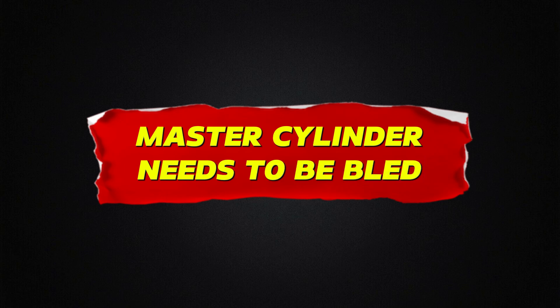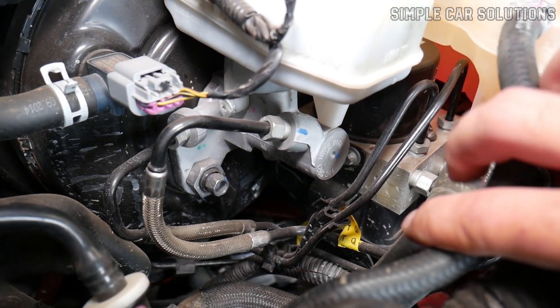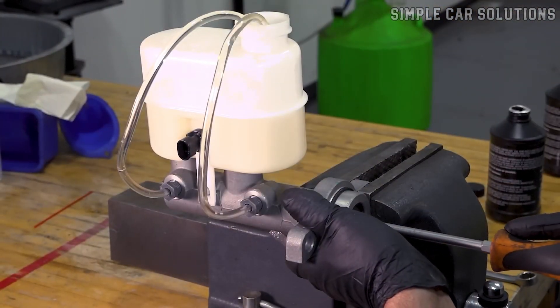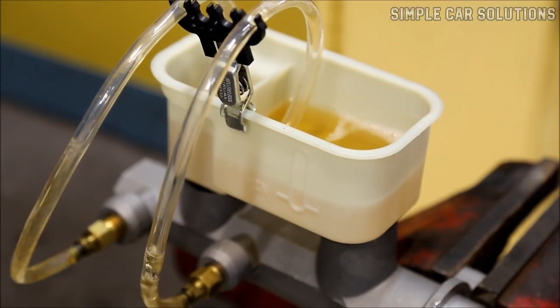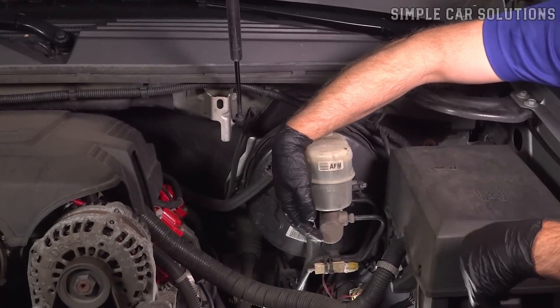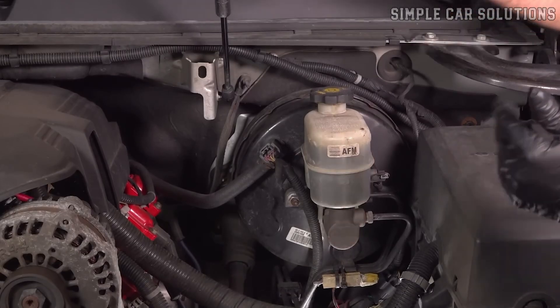Master cylinder needs to be bled. The most common reason is that the master cylinder needs to be bled. This is especially true if you've just installed a new master cylinder — those always need to be bench bled before they'll work properly. Even if it's not new, if the master cylinder ran completely dry, it may have lost its prime and needs to be re-bled.